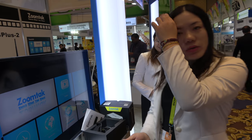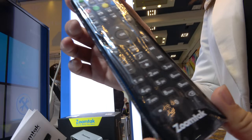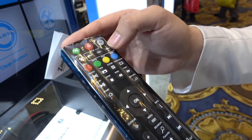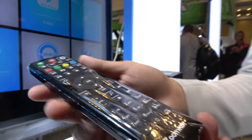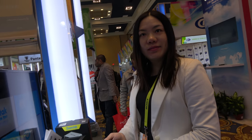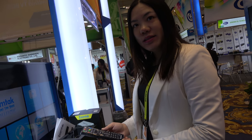Here I want to introduce ZoomTek's special remote control. This is a private mode remote. What's special about it? ZoomTek's standard remote control comes with a learning function. So when you buy a ZoomTek TV box, you can use one remote to control both your TV and your TV box — it acts as a universal remote. You can also choose the signal of the TV.